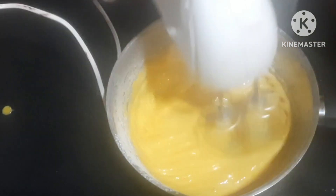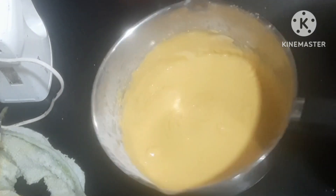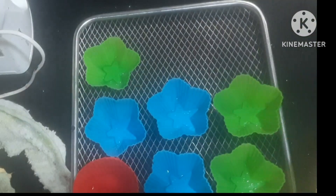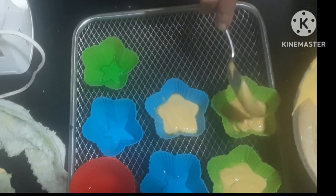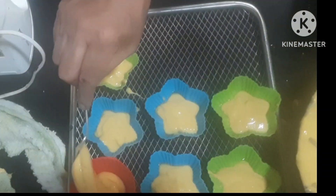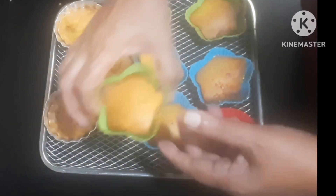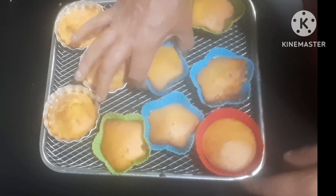Now we are going to mix the cupcakes and pour into cups. We will cook it in the oven. The preheated oven is at 170 degrees centigrade. We will cook it on low heat.